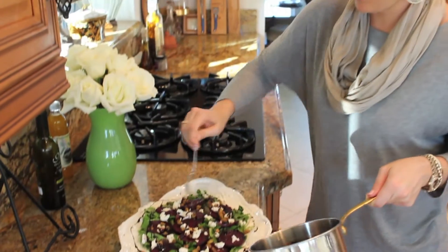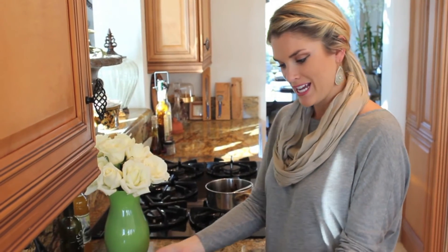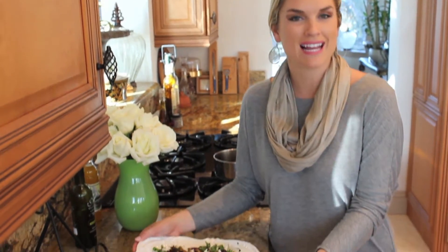Super simple. Super healthy. Absolutely delicious, and very different from just a normal Caesar salad or mixed green salad. So there you have it — roasted beet salad. I hope you like it.